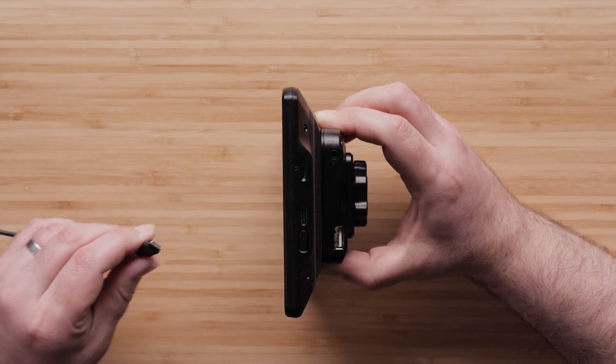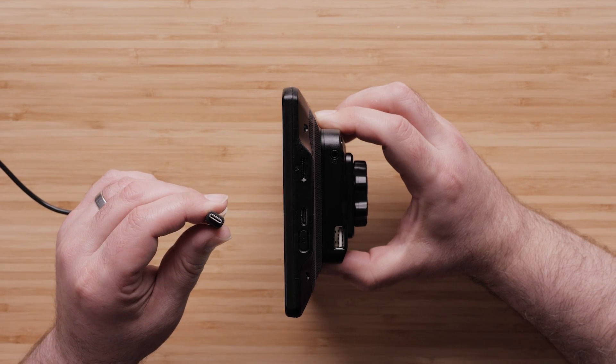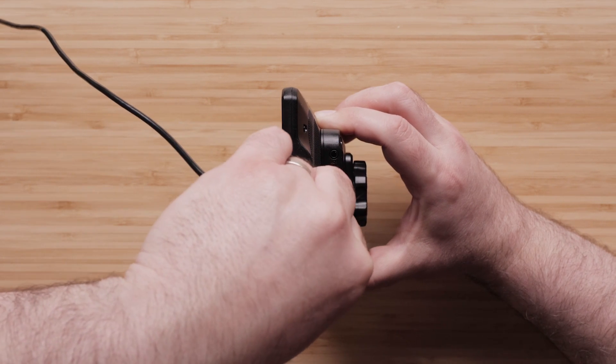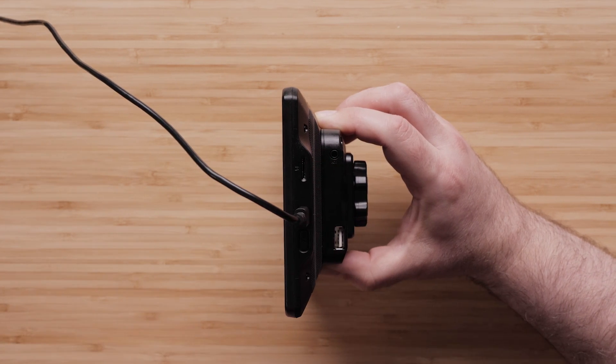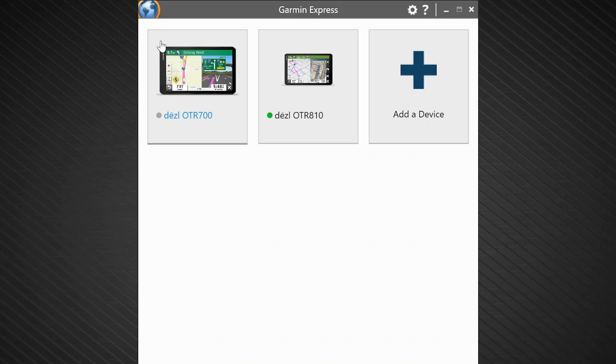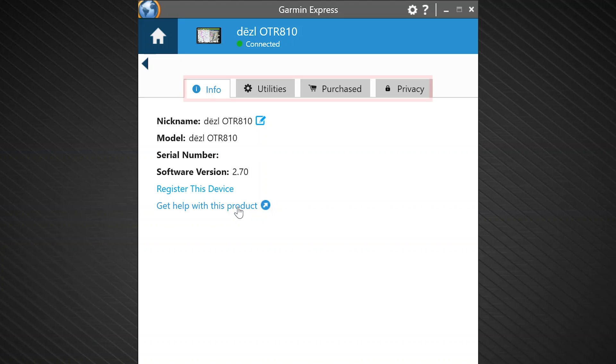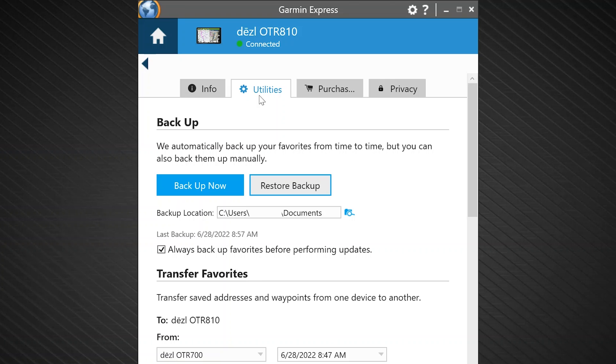Lastly, let's cover how to restore backed up data onto a device. This may include data removed due to a master reset or accidental deletion. Connect the device you want to restore. Open Garmin Express and select the connected device from the available list. Verify the device shows connected, then click tools and content. Check out our troubleshooting video if your device shows not connected. Select utilities from the available tabs, then click restore backup.